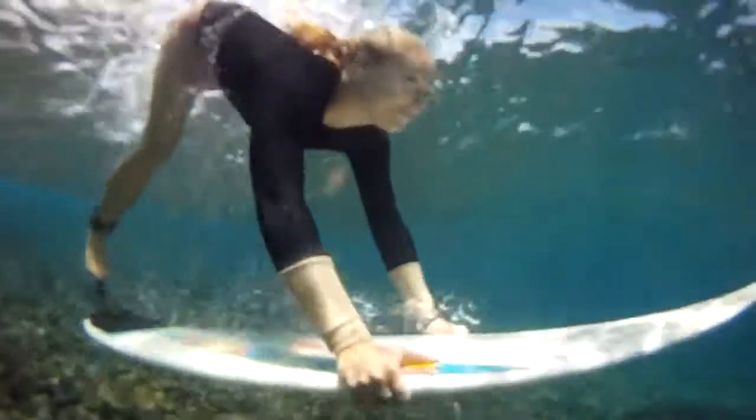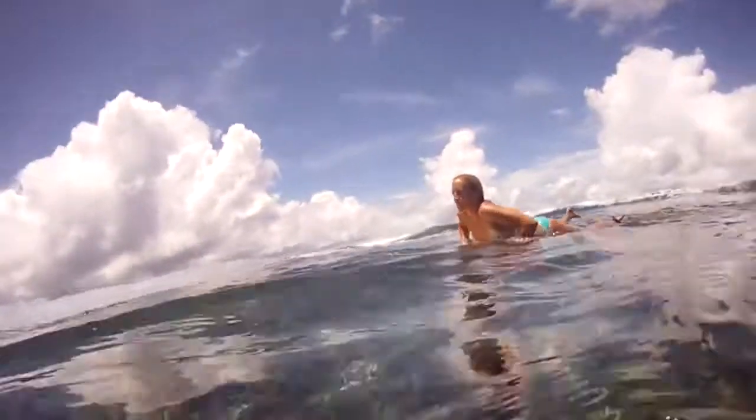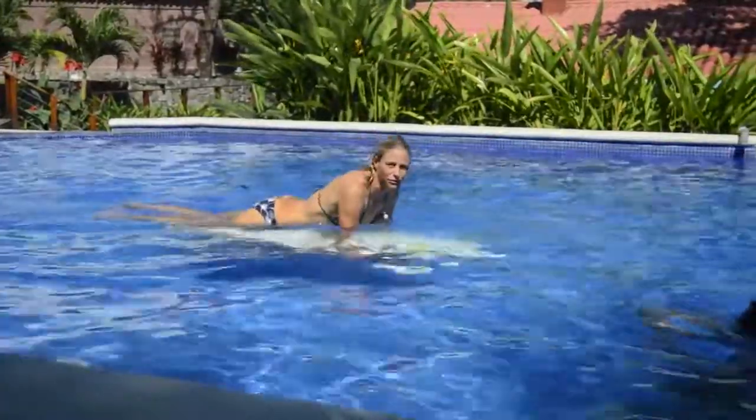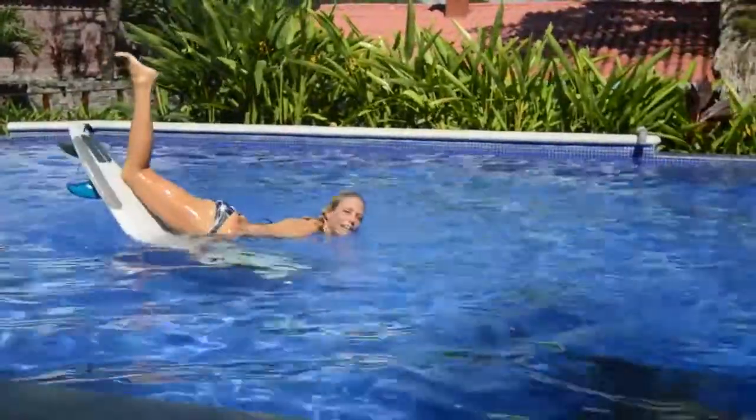Here are a few examples of some Amigas giving it a try so we can talk about what's going wrong. Here's an Amiga who's pushing down nicely with her hands but she's not following through with her leg, so the board doesn't scoop through the wave very nicely. A really good push down with no follow-through means the board just goes out to the side.